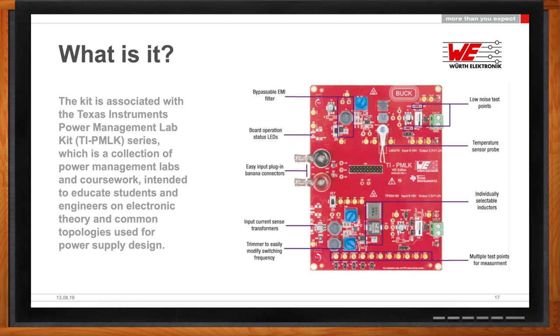In both cases, you can do efficiency measurements, changing the inductors without having to unsolder anything. There are three inductors soldered on each side, and by means of jumpers you can change from one to another. It also comes with a temperature sensor already built in, as well as a current sensor.